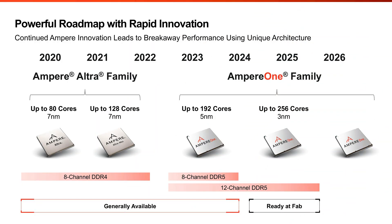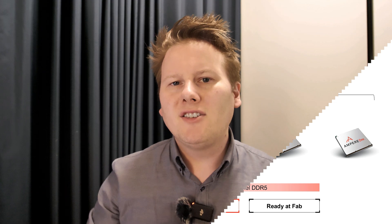Even with the 33% increase in cores, these chips will run at the same power as the previous Ampere 1 chips, though you do take a small frequency reduction. The whole point is these will still provide deterministic, expected performance because of the fixed frequency approach. These new Ampere 1 chips will have 12 channels of DDR5, up from 8 channels, which means a new socket is required — providing a different upgrade pathway for people moving from previous generation ARM or x86 into this new generation.